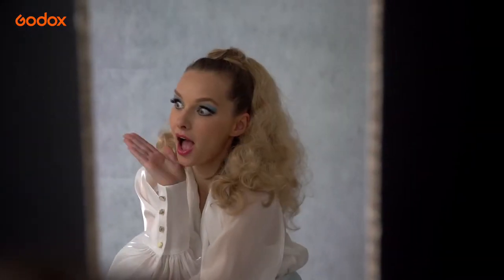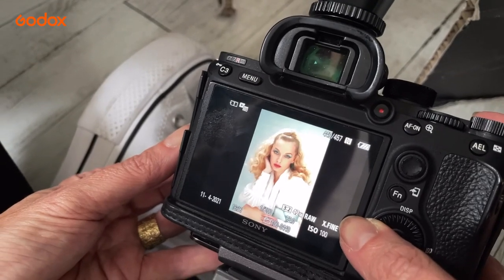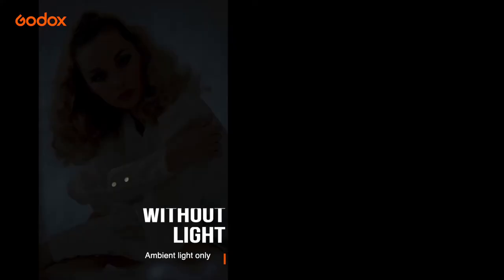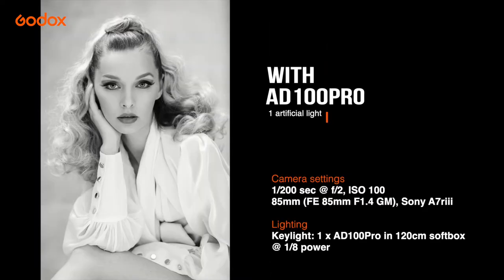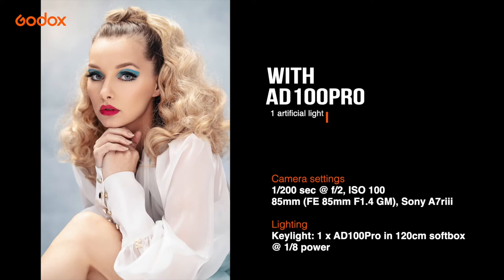A very wide aperture of f2 gives that soft natural light effect. If we take a look at the frame with the flash turned off, you can see that there is hardly any ambient light at all hitting the sensor at these camera settings. The result is exactly what I wanted — soft, flattering, and doesn't have that typical studio flash look at all.